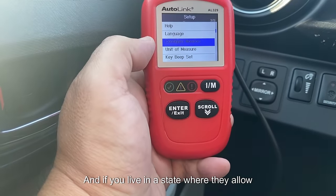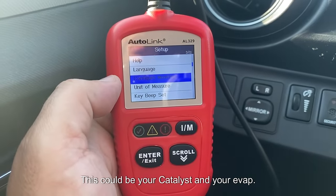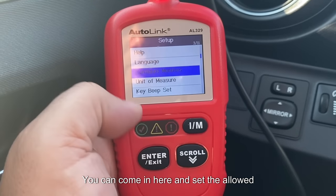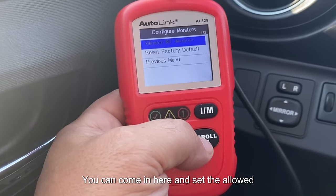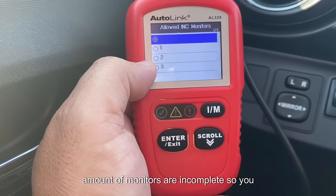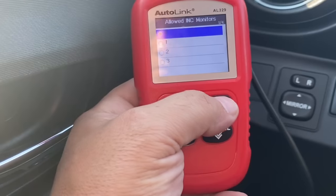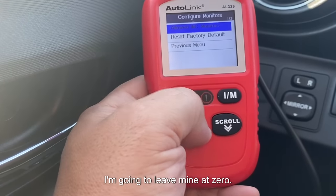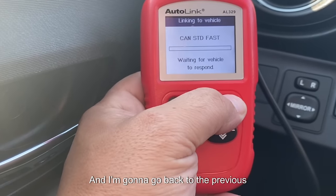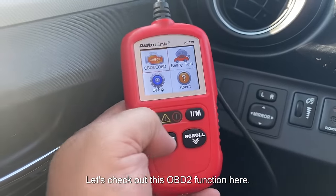If you live in a state where they allow you to have two inspection monitors incomplete — such as the catalyst and EVAP — you can come in here and set the allowed amount of incomplete monitors to two or even three. I'll leave mine at zero. Going back to the previous screen, let's check out the OBD2 function.